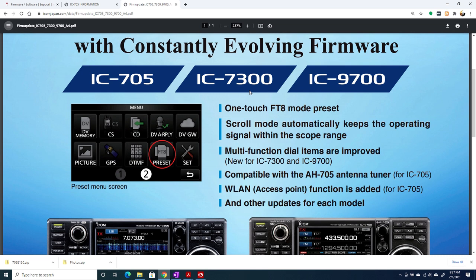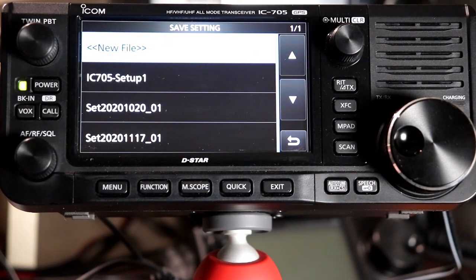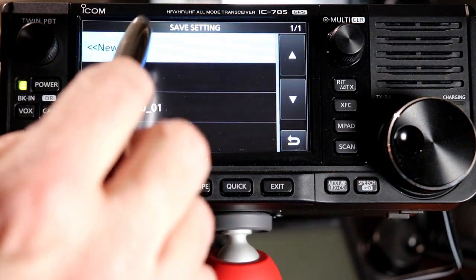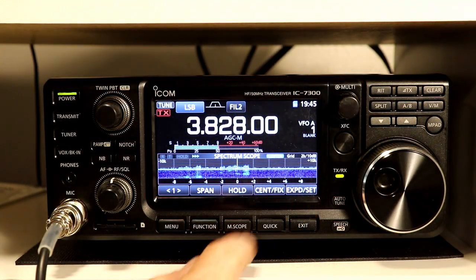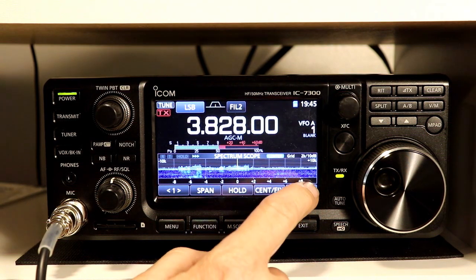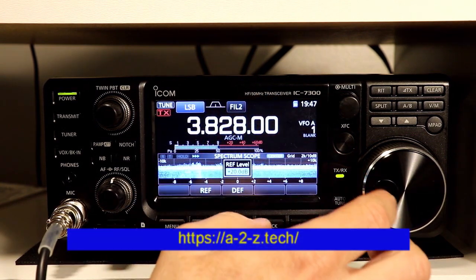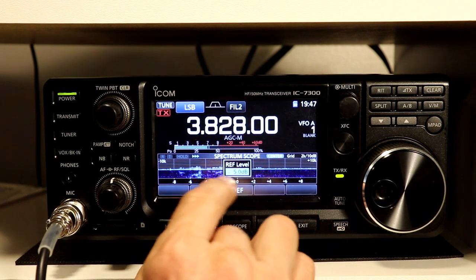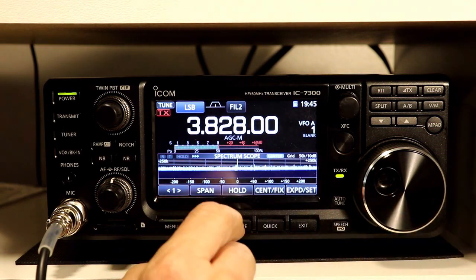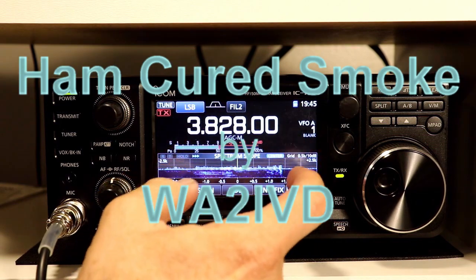I should mention that the scroll functionality was introduced in version 1.40 of the IC7300 firmware. There are links in the description for the three videos covering everything about spectrum scope operation; those videos were made before these latest firmware versions, but all the functions covered have remained the same. The bonus is that if you have an IC7300 or are thinking about getting one, you'll be fully up to speed on the spectrum scope for that radio too. You'll also find a link for a2z.tech, the companion website for this channel. If you enjoyed this video, I'd appreciate a click on the like button, and please consider subscribing and clicking the bell icon. As always, thanks for watching. I'm Tom, WA2IVD, and this is Ham Cured Smoke.